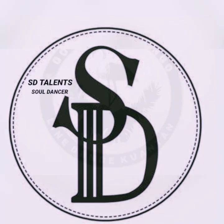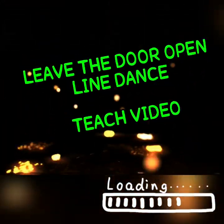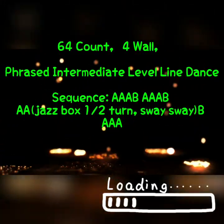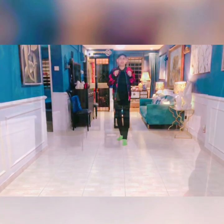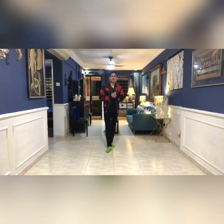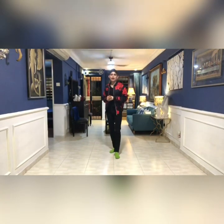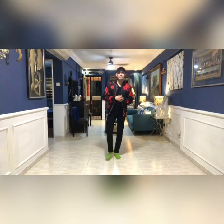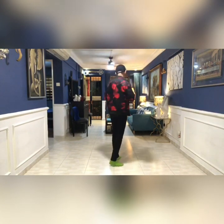Hi everybody! So this is a dance called 'Leave the Door Open,' choreographed by myself, Shirley Mac, and Natasha. It's a phrase dance — hope you like it. For those who already have videos posted online, thank you very much, I love you guys. So here's a quick teach on my dance.